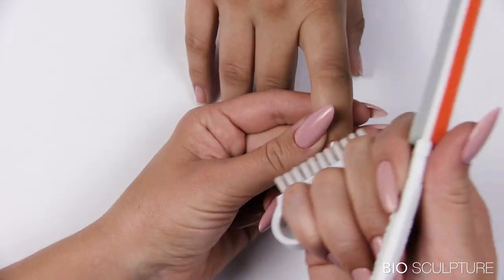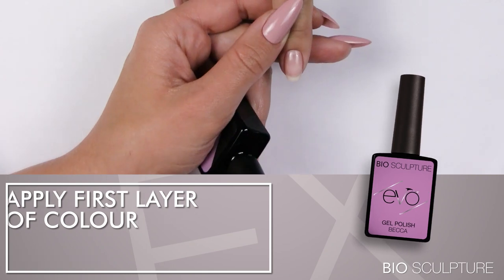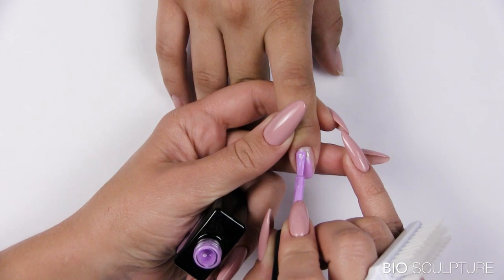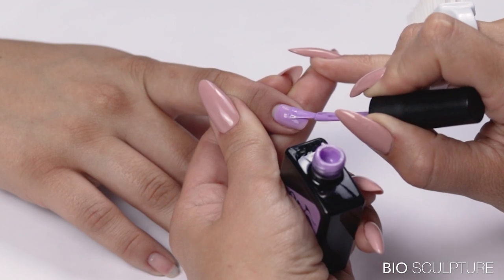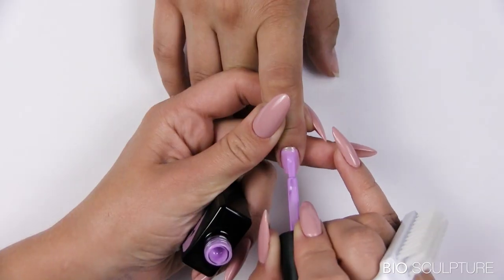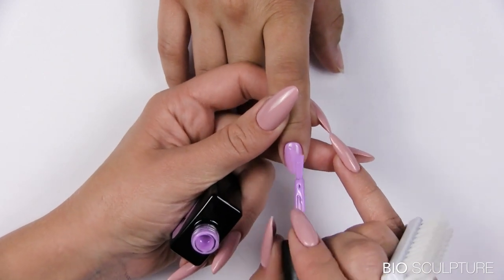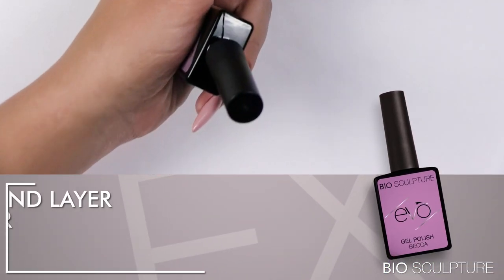Apply the first layer of color: prepare the Evo brush and remove excess product from the shaft. Apply the gel to the center of the nail, drawing the brush past the free edge. Repeat left and right side strokes, ensuring that the side walls and lower curves are properly covered. Offload gel at the free edge to seal the c-curve and leave product at the center point of the free edge. Take a small amount of product from the free edge to the cuticle and apply overlapping strokes, detailing a neat cuticle outline.